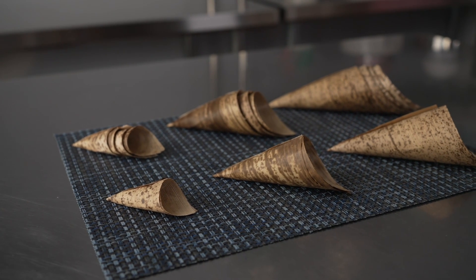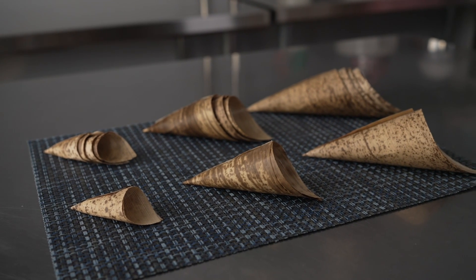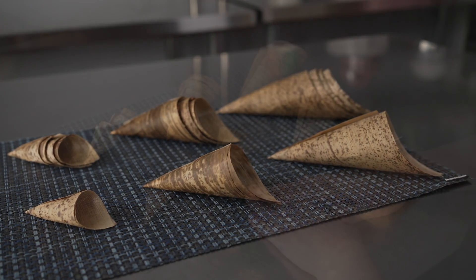This video is brought to you by Restaurant Wear. In it, we're talking about disposable food cones — specifically these great bamboo food cones.